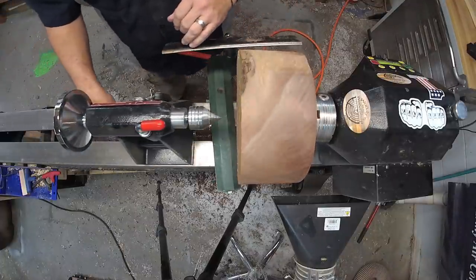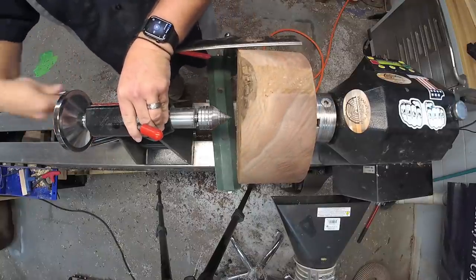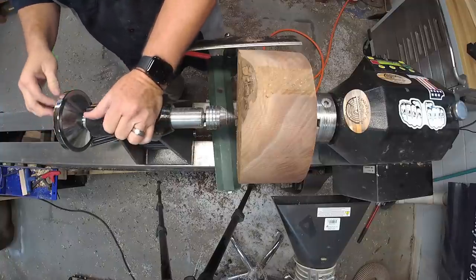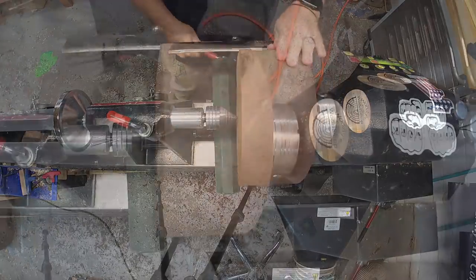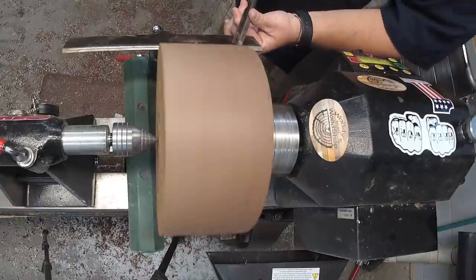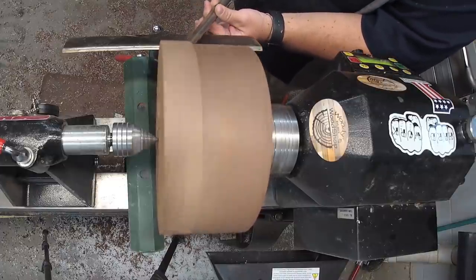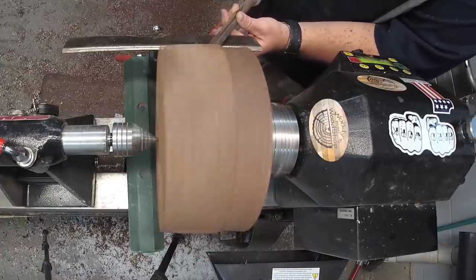I used a wormwood screw to mount it to the lathe. I'm using a Carter & Sons 5 1/8 inch standard grind bowl gouge.